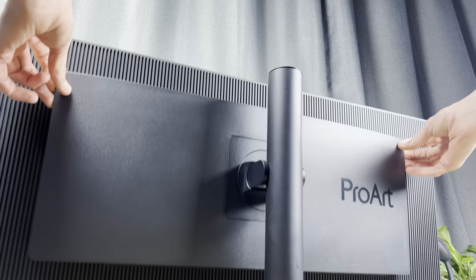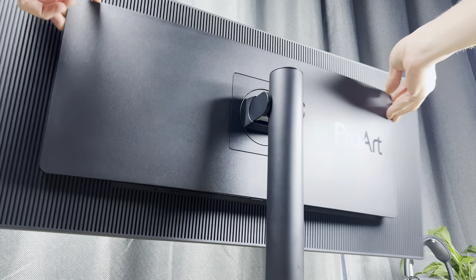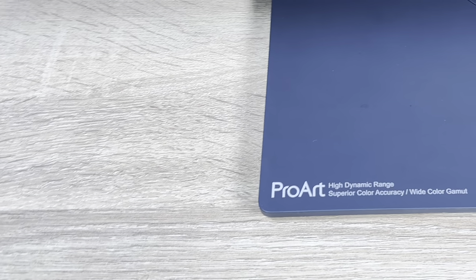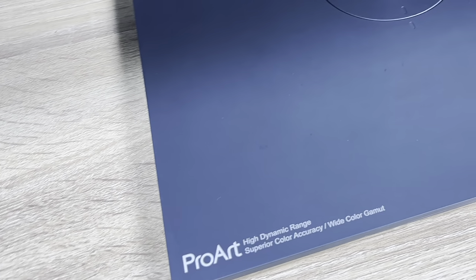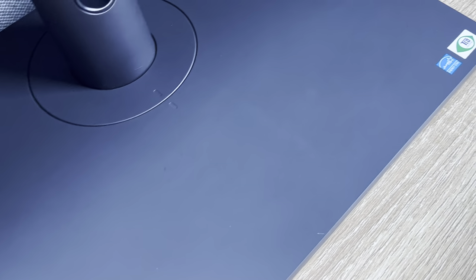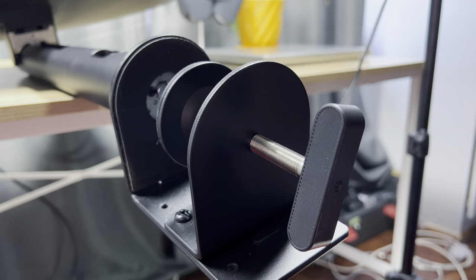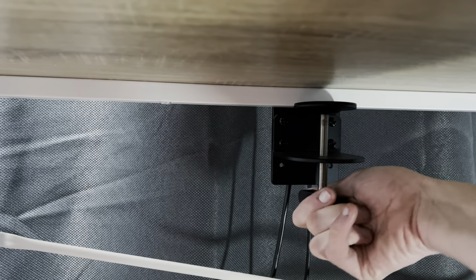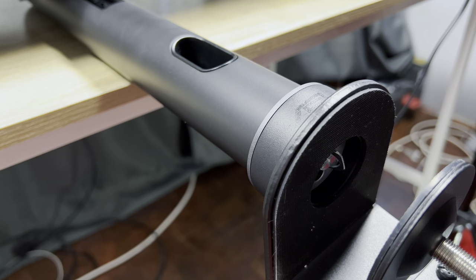First off, we have the design of the display — this monitor is beautiful in every direction. In the box there are two stands: you can opt for the usual metal stand that attaches easily and sits on the desk, or you can go for the desk clamp stand which gets attached by tightening a bolt while holding the monitor in place. I opted for the C-clamp because I wanted more space under the monitor to store stuff. Most people will probably go for the basic stand, but I love the option available for those who want a bit more.